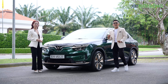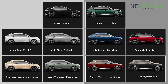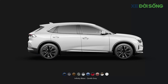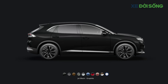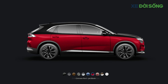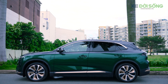Trên VF8 Plus, có 2 nhóm màu Dual Stone: 5 màu dành cho nhóm tương phản nhẹ và 5 màu dành cho nhóm tương phản đậm. Với nhóm tương phản nhẹ, nhìn từ xa chiếc xe gần như là một thể thống nhất với sự chuyển tiếp rất nhẹ nhàng và đồng nhất. Với nhóm tương phản đậm, 2 màu phối có sự khác biệt rõ, tạo điểm nhấn ngoại hình mạnh mẽ và táo bạo hơn.